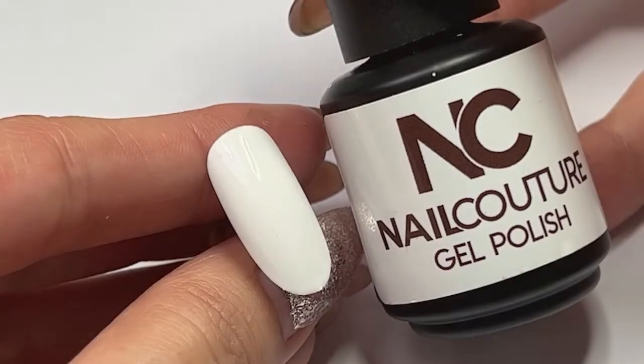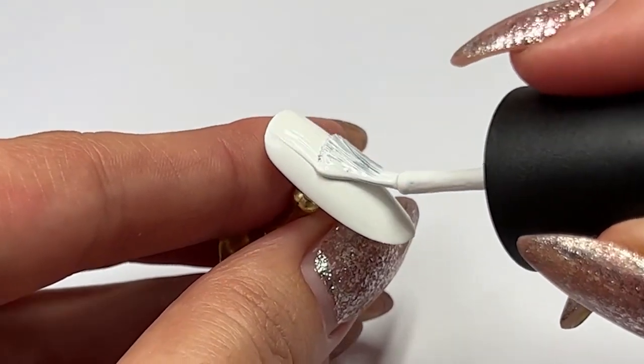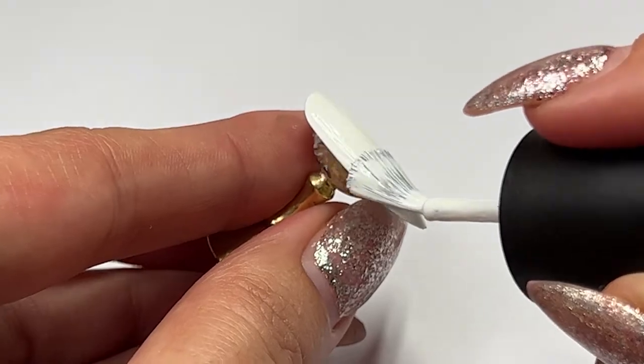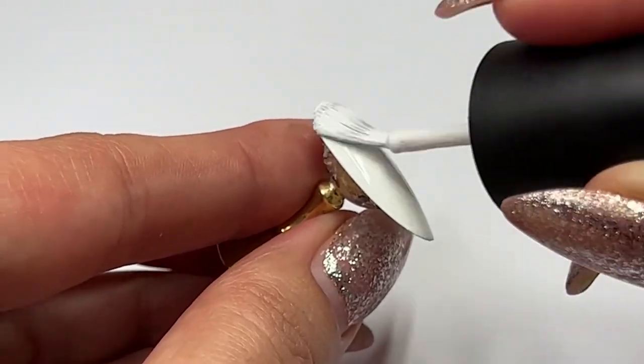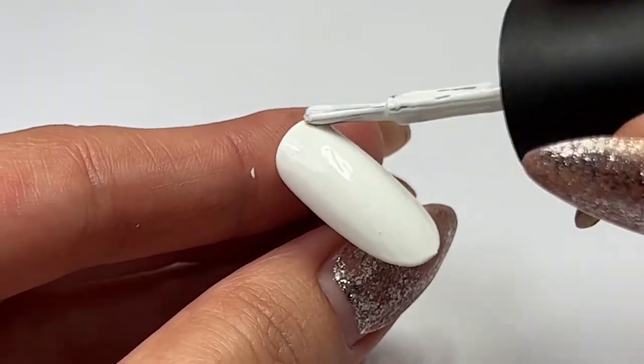Hi there and welcome to my embossed gel paint nail art tutorial. In this video we will create a 3D-like effect using a gel paint that cures without an inhibition layer, also known as the tacky layer of gel products. I have designed two different patterns — be sure to look out for the second video where we will combine different flowers and leaf patterns.